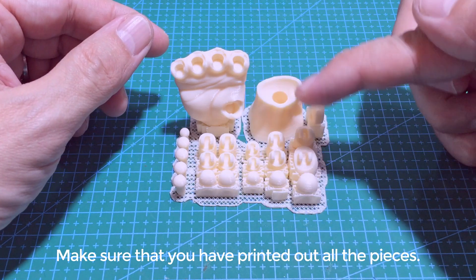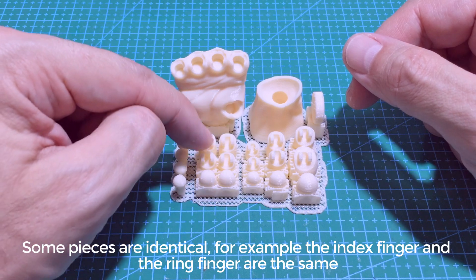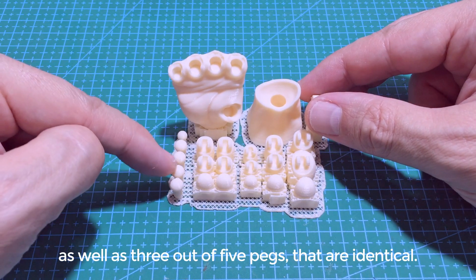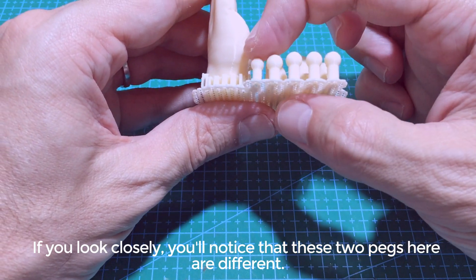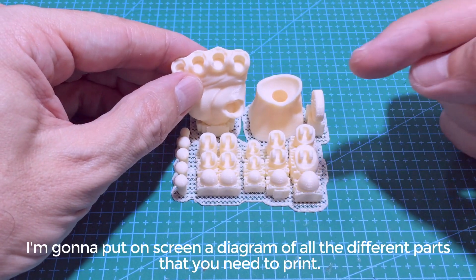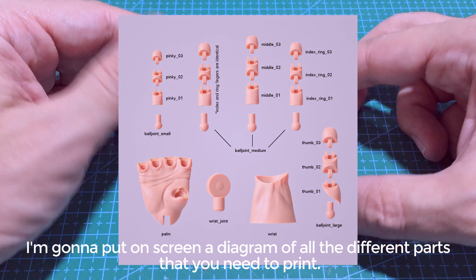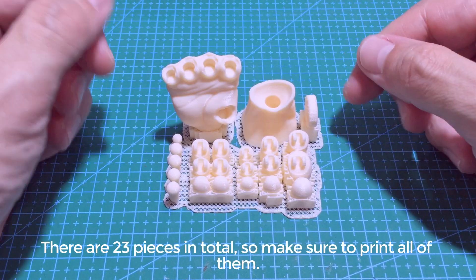Make sure that you have printed out all the pieces. Some pieces are identical — for example the index finger and the ring finger are the same, as well as three out of five pegs that are identical. If you look closely you'll notice that two pegs are different and three are the same size. I'm gonna put on screen a diagram of all the different parts you will need to print. There are 23 pieces in total, so make sure to print all of them.